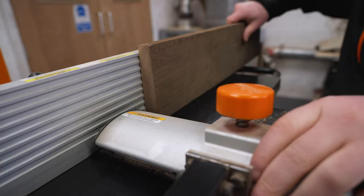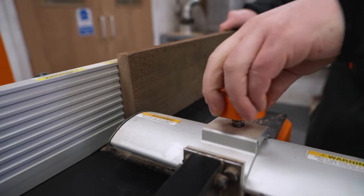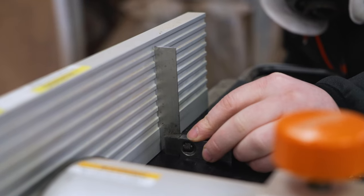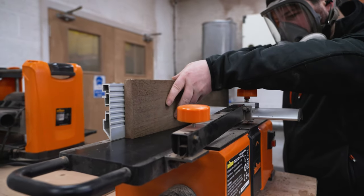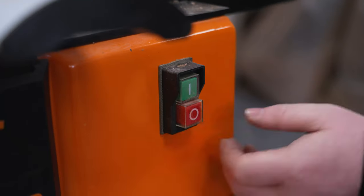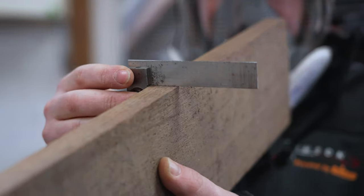Once one face is nice and clean I'll move on to jointing one edge. I'm going to adjust the guard from the fence enough so that the wood can pass between it. Before starting up I'm going to check that the fence is actually at 90 degrees using a square, similar to the face jointing. I then run the piece of wood against the fence over the blades, keeping pressure against the fence, which results in a lovely 90-degree finished edge.